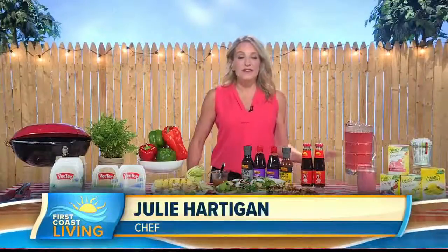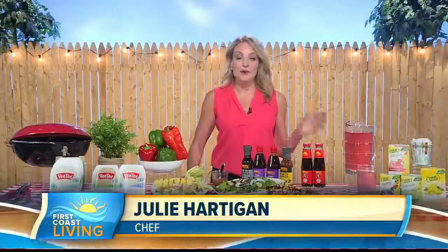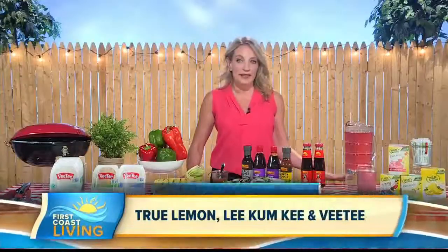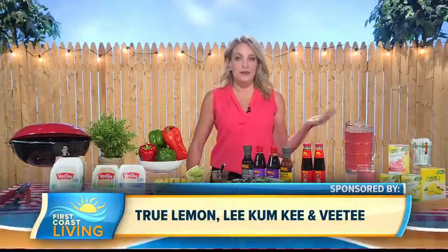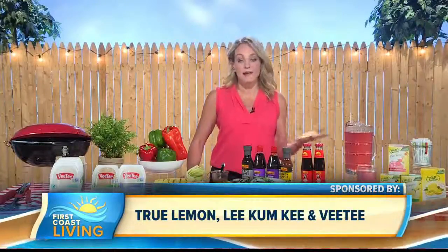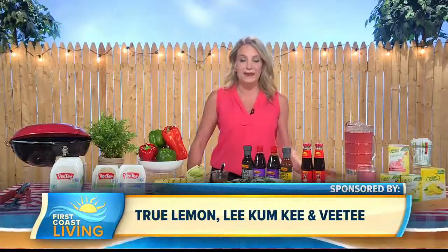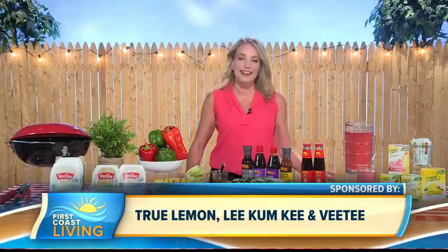Thanks so much for having me. So first of all, keep it simple so you can get out of the kitchen, get outside and have a great time with your friends and family. It really all comes down to what you shop for and what you stock up on, like pantry staples when it comes to menu planning. I've got some great ideas to share with you today to make it easy to put together a beautiful spread.